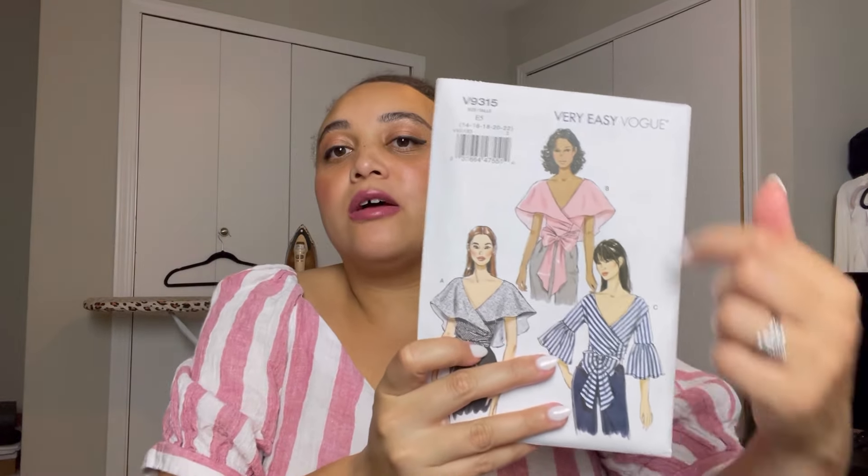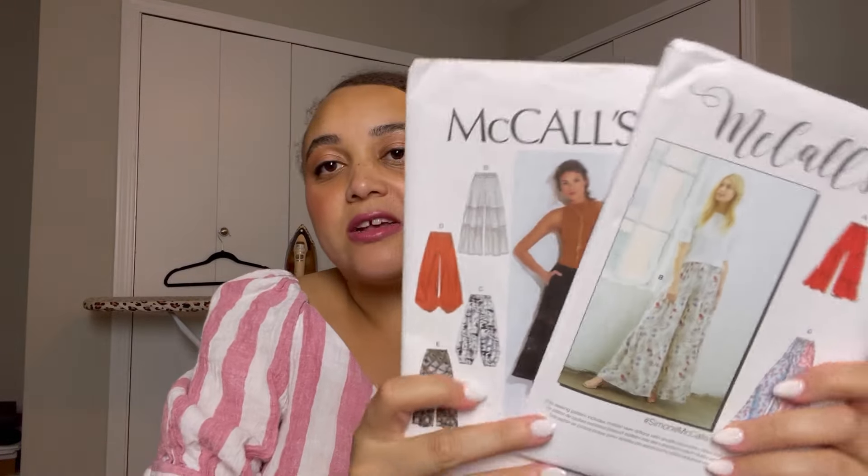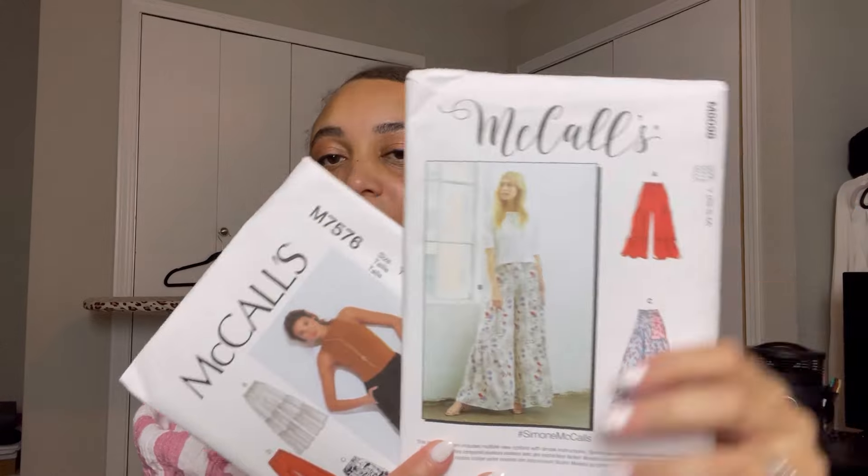My other birthday outfit idea is Vogue 9315. I am thoroughly in love with this top — I love just the drama of it. It does call for a bit of fabric; looking at the line drawings, it calls for about four and a half yards, which I believe because the wingspan on this blouse is pretty big. I'd pair this top with one of two views of pants — haven't quite decided yet, but it's another franken-pattern combination.